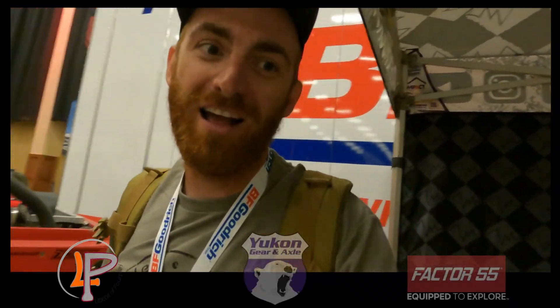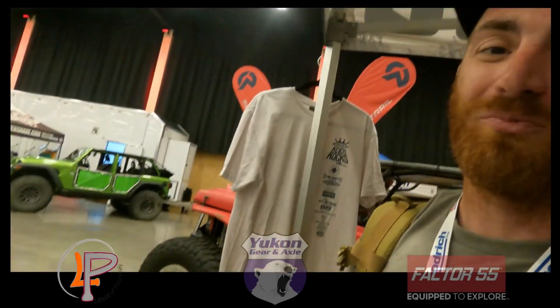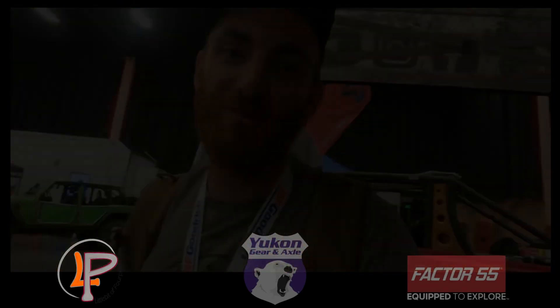Had a killer time — as Andrew probably showed you guys. Didn't get a ton of time out of the booth but it was a ton of fun. I loved working with my boy — you freaking killed it. Salesman number one. It was a ton of fun.